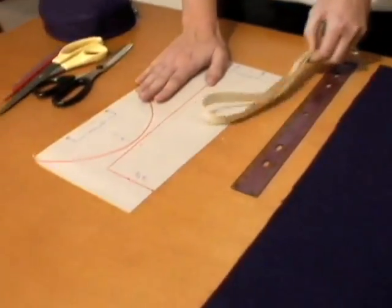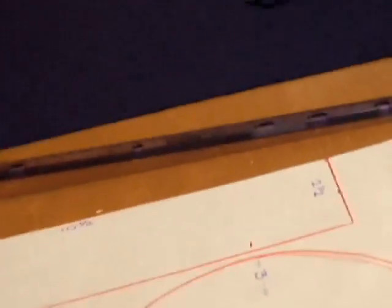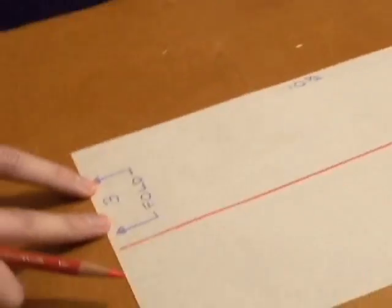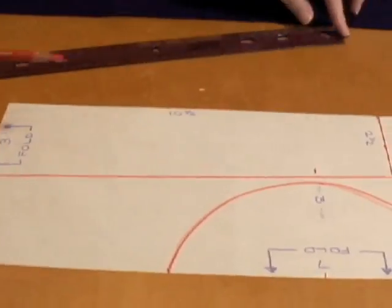Your first step is making your pattern. You're going to measure ten and a half inches and put a mark here. The next thing you're going to do is measure two and a half inches. Your other side, you're going to measure three inches.